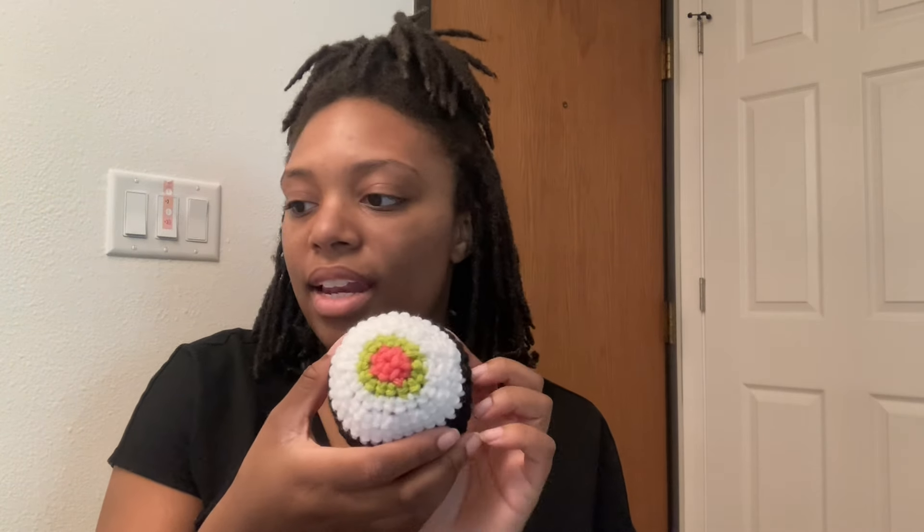Then I've got these sushi. Here's what the sushi looks like — here's the bottom and top. They're very squishy. I'm selling these for $12 and I've got five of them.